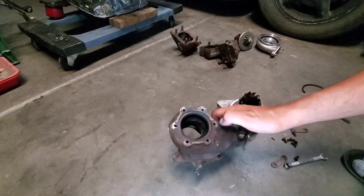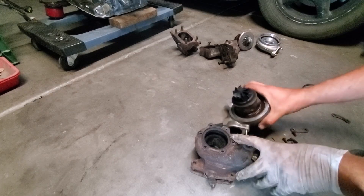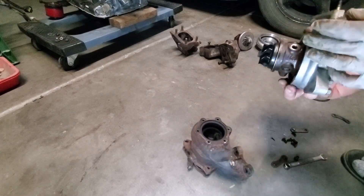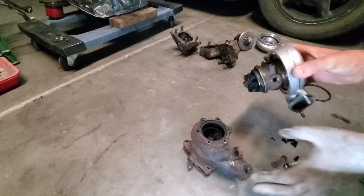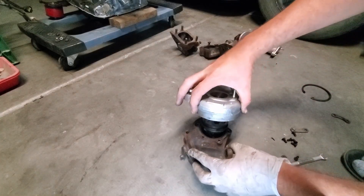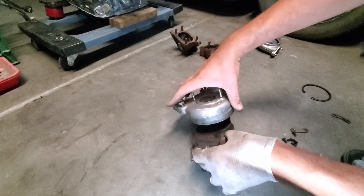Now we're going to take the exhaust housing and line up the pin mark that I made with a punch and a hammer. Found it — I'm just going to line that up, being careful not to damage any of the turbine compressor wheels or exhaust turbine wheels.